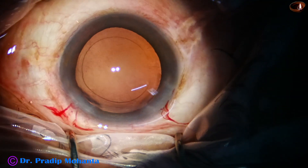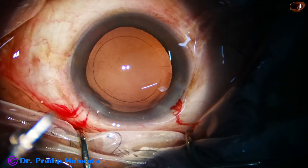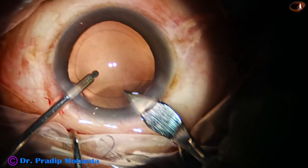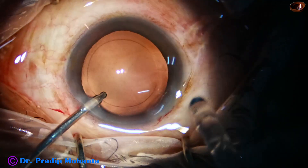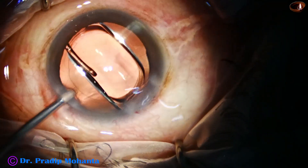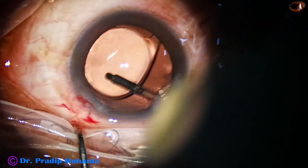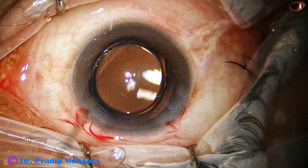Now implantation of the intraocular lens is to be done. This is hydro-implantation, which means the anterior chamber is kept formed by irrigation. The main wound is being enlarged a little bit — the size of the main wound becomes about 3 millimeters — and now with the help of a B cartridge the intraocular lens goes in. The lens is placed in the capsular bag. The irrigating probe goes behind the lens to polish the posterior capsule. Now this is a bit of moxifloxacin.